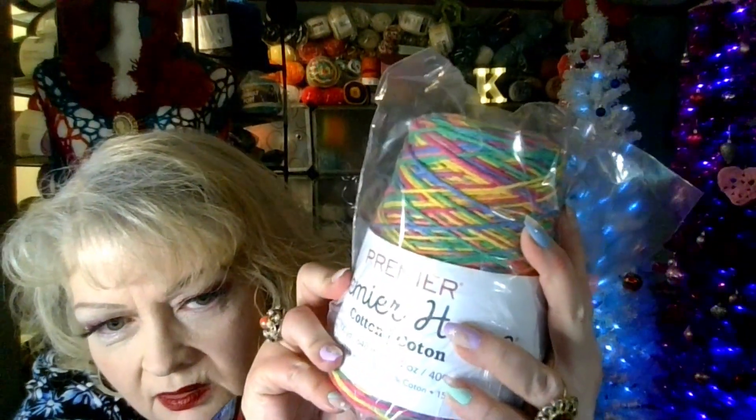This next one is Premiere yarn. I'm sure it's just as rough as the stuff at Walmart but it's 700 yards of it. The label says machine wash warm, tumble dry low. I want to make some wash rags with it. It's called Rainbow — look at all those colors! This was like nine bucks.